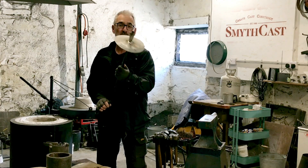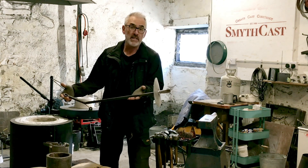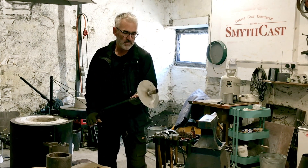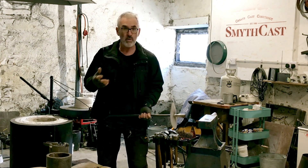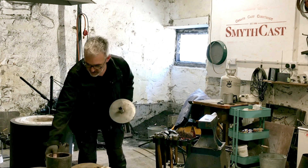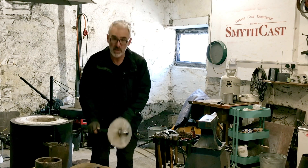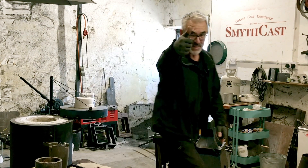I just thought that I would share that with you. You usually make these up anyway to pour, so I just thought let's make it up and we can use it for quite a few different things. So there you go, that's how we operate this one. Thanks very much, keep it lit.